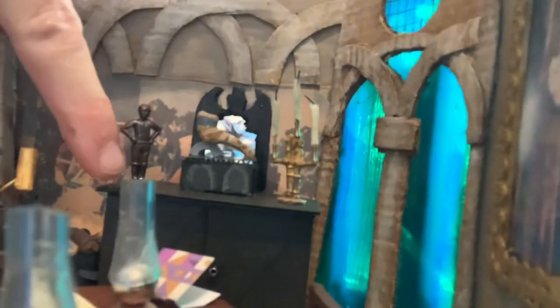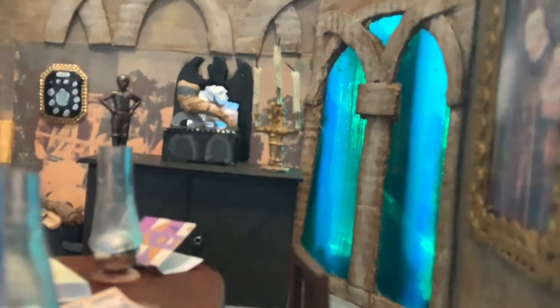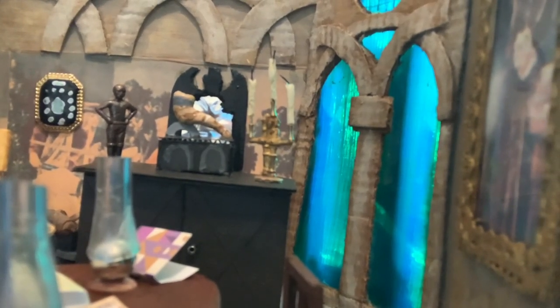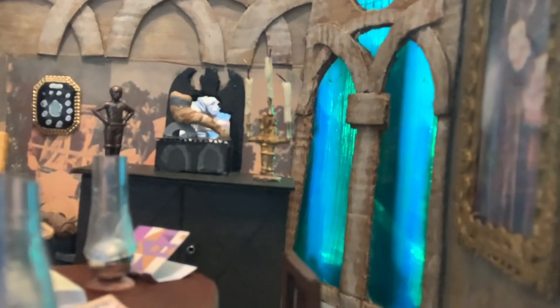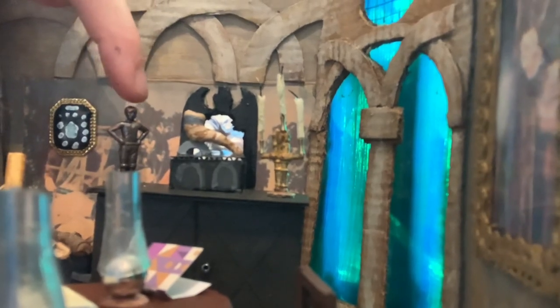Turning around to the other side of the room: you can see I made the chest and put on some little beads for handles. I did a basic crisscross pattern on the front of the cupboard because it was a very decorative sideboard in the movie but I had no idea how to replicate that, so I just went with a basic cross pattern.